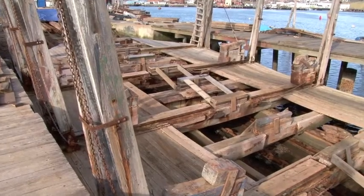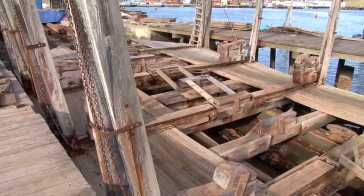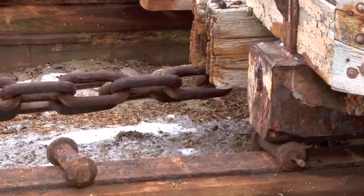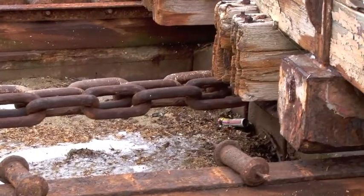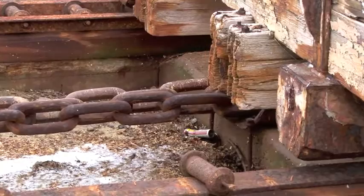The hauling chain on this cradle was put here during World War II as part of the government wanting the yard to keep going in case they needed it. We've replaced some of it over the years. Each link is probably anywhere between 75 and 90 pounds a piece.